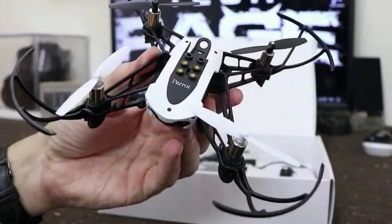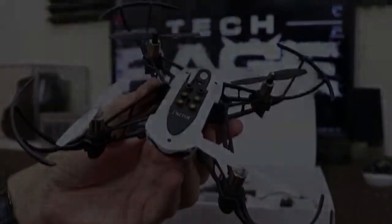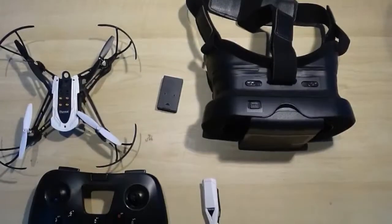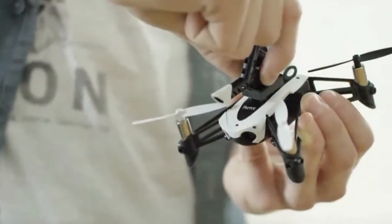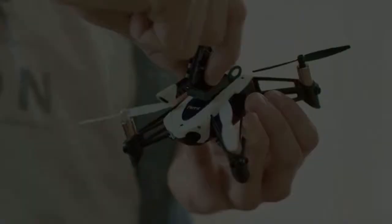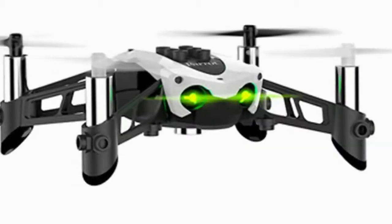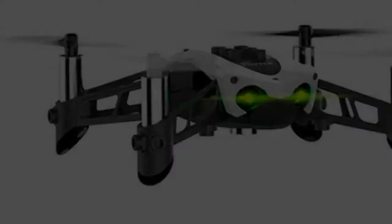Parrot's newest minodrone takes the sting and expense out of learning to fly a racing drone. The Parrot Mambo FPV transforms the company's pre-existing Mambo into a first-person view quad with the addition of an attachable HD camera with a 120-degree field. Using your phone with Parrot's FreeFlight Mini Mobile app and its cockpit glasses headset, the camera streams wirelessly to your phone, giving you a view from the drone while you fly.